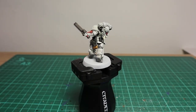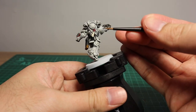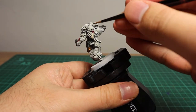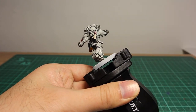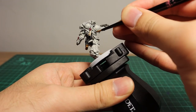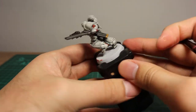One last thing — we're going to shade the purity seal using Agrax Earthshade. Using a medium layer brush with just a little bit of wash on it, paint it all over the purity seal, including the seal itself, and also onto the handle of the weapon.